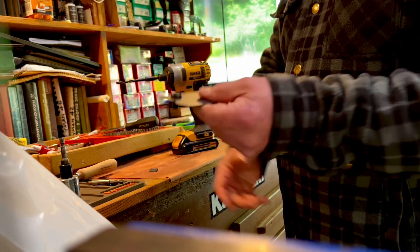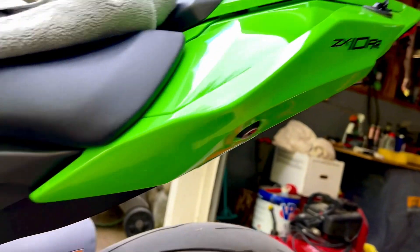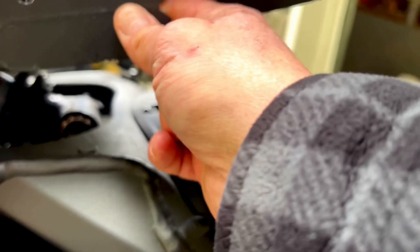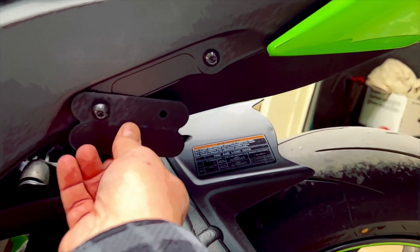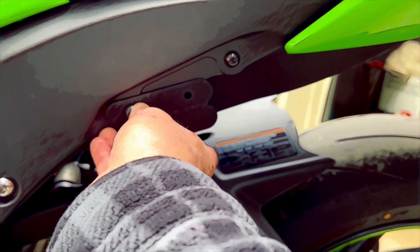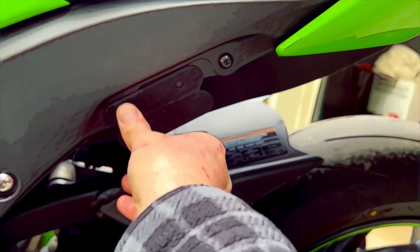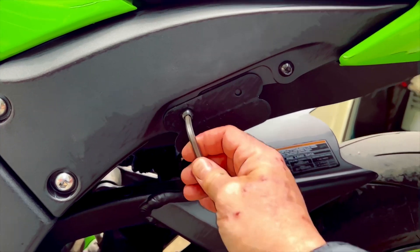Pretty good — bolt drops right in, perfect. Then you just take out one of the passenger delete bolts. The passenger pegs don't come on the Double R, so they come with little delete bolts where they deleted the passenger pegs. Just take one of those out, then kind of line it up how you're gonna want it once you get close. That's pretty close.